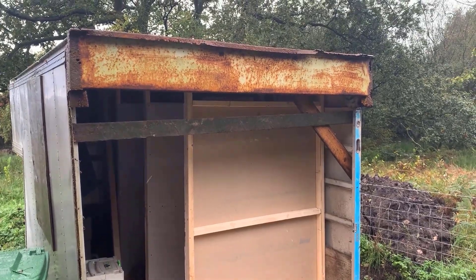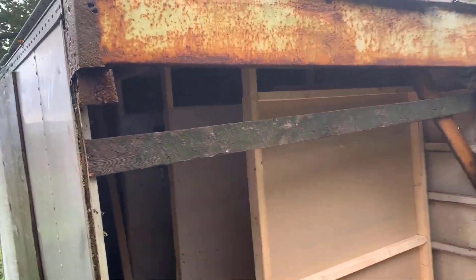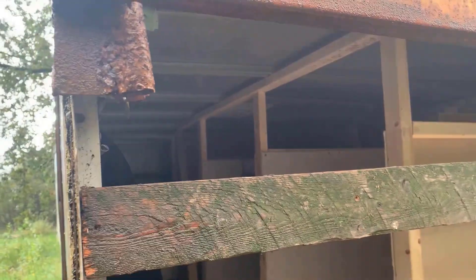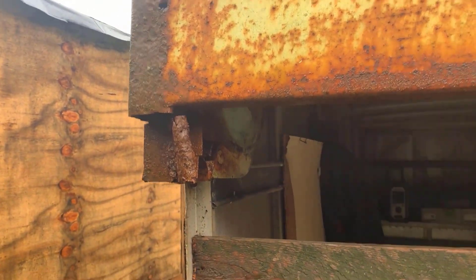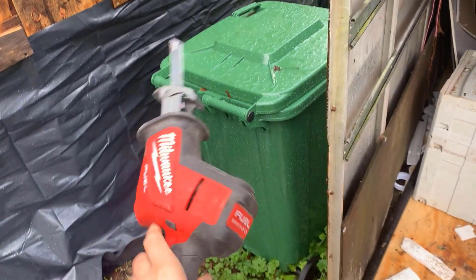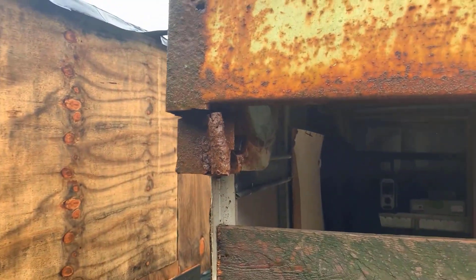On the front of the trailer on the left-hand side where I'm going to put the door, there's a piece sticking down at just about head height as you go through the door. I'm going to cut that off because I don't want anybody banging their head on it. I'm going to use my Milwaukee hacksaw and hopefully it will just chop straight off.